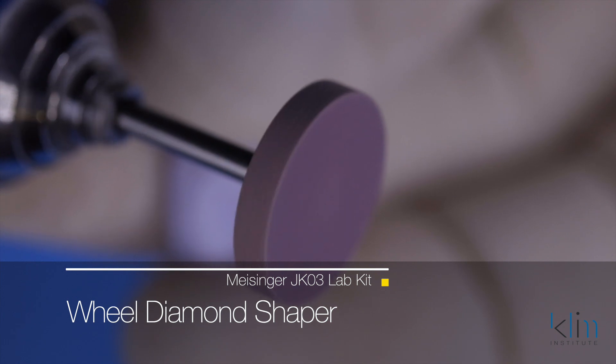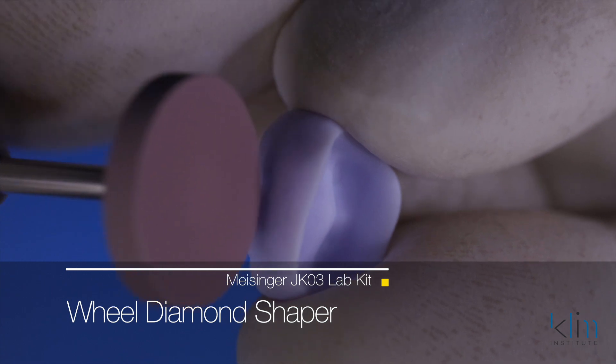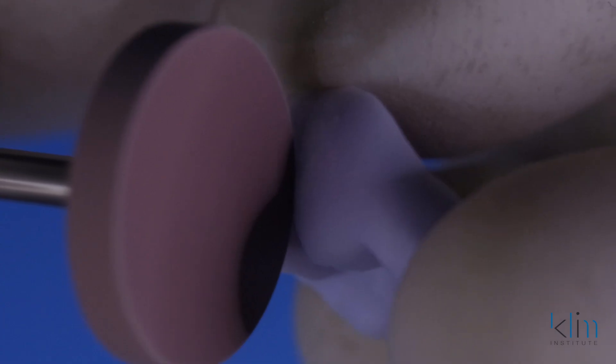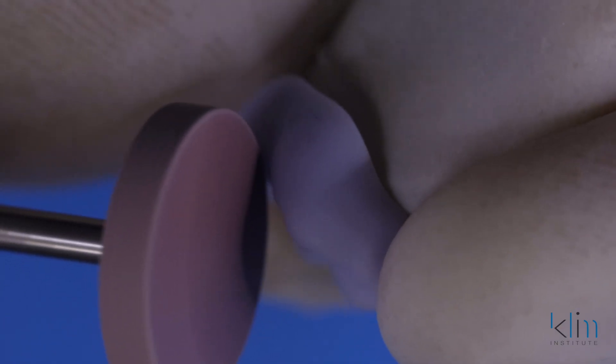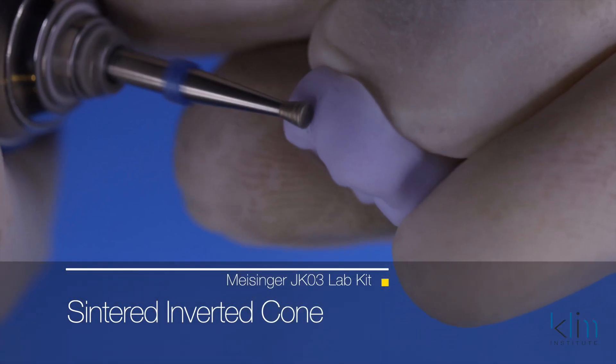I love this diamond wheel shaper. It's designed to rapidly remove ceramic and it's ideal for sprue removal and smoothing. A light touch with an RPM around 10 to 15K works effectively. Turn that wheel on edge — it's a nice carver to refine the external primary grooves. With a really light touch it works effectively and will not damage the ceramic or overheat it. Once we have the external grooves refined, our goal is to use a shaping instrument to completion. The next shaping instrument — one of my favorites — is the centered inverted cone on the JK03 lab kit.